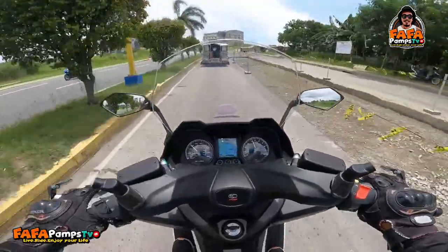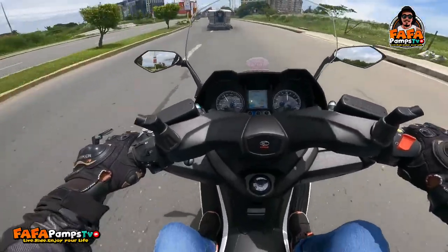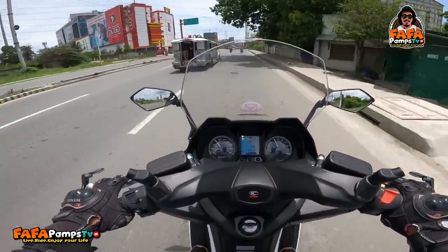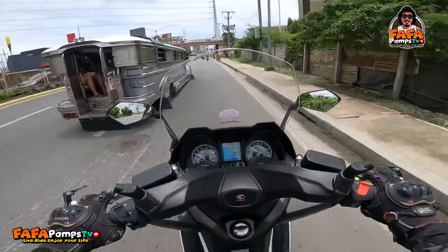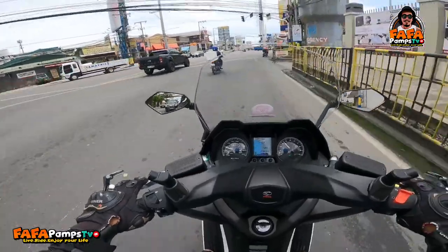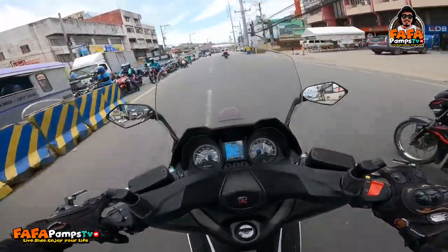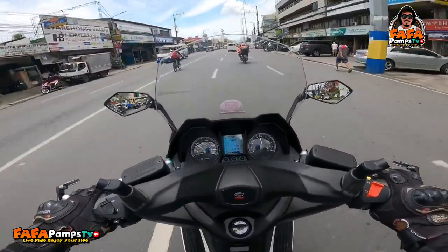Sa fuel consumption naman, napakatipid daw nito — sabi ni Boss Ivan, nagpatanggas kami, gumukonsumo lang ito ng halos 30 kilometers per liter. Para sa isang 300cc na motor, tipid daw talaga ito. Tapos mabilis siya guys — yung sandaan, saglit mo lang kukunin. Ang bilis makita ang speed niya, kung gusto nyo, hanapin nyo rin yung speed.